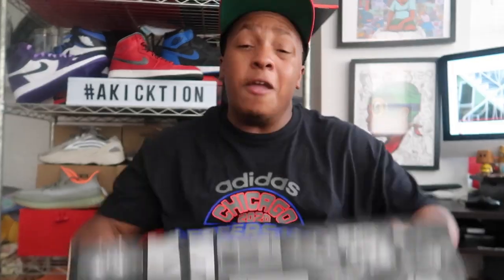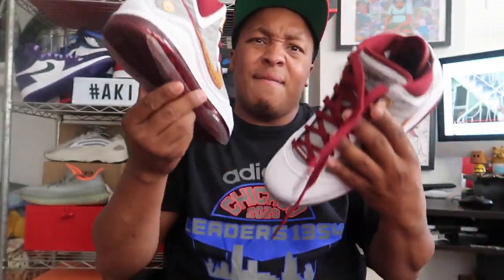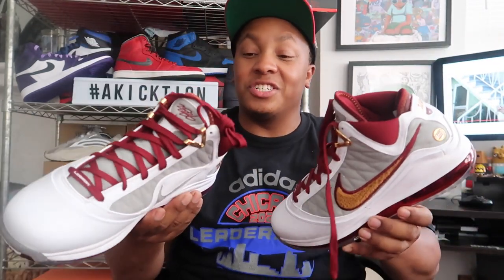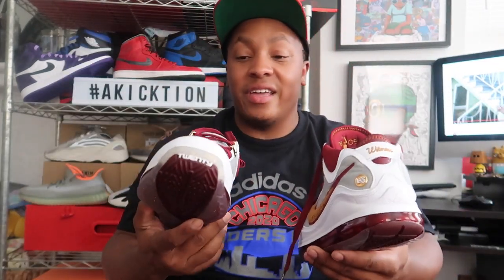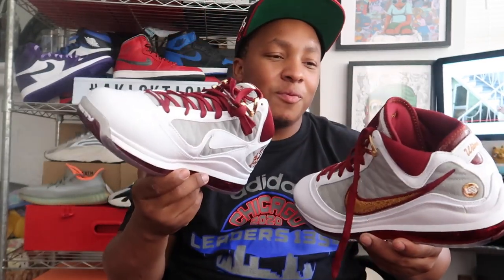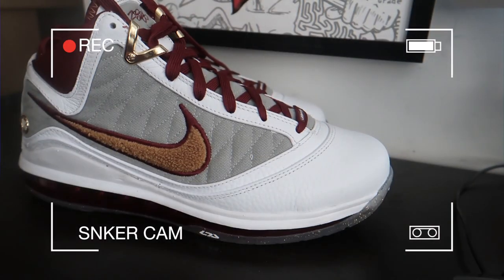We got these joints right here — the LeBron 7 in the MVP colorway. Let's take these things to the table. There is a lot of detail on these joints, very very good. And this is actually my first LeBron 7 — my favorite LeBron is the LeBron 10. Let's go ahead, take these to the table and discuss.